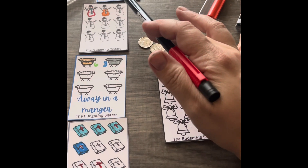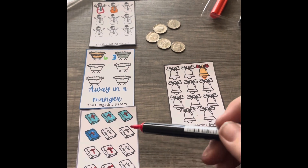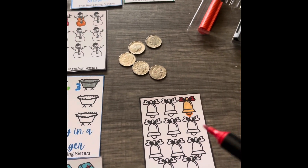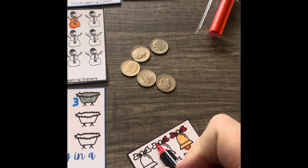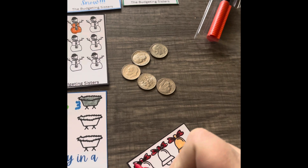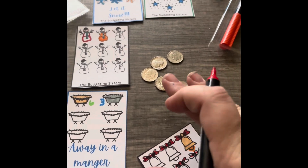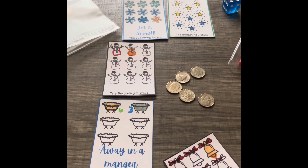We did two on the snowmen, three on the manger. And we rolled twice on the Bibles for two, three, four, five, six. We have five dimes left. We're going to go ahead and color five bows on the bells. This one has a little bit more, so we can go ahead and color just the bows — three, four, and five. I'll go back and touch those up. These five are going back into the bag. The Budgeting Sisters shop over on Etsy. Bye.